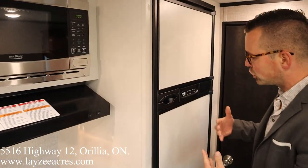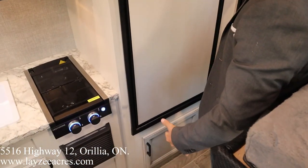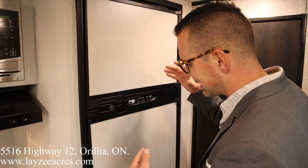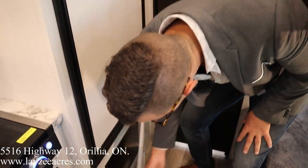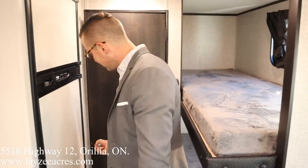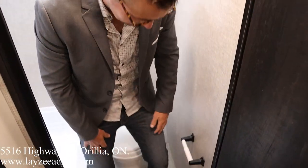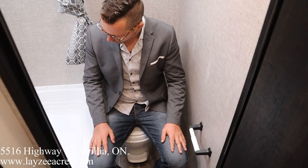A great new update for this year: a six cubic foot gas-electric fridge is now standard. There is also a 12-volt option available, but this unit has the six cubic foot gas-electric. Good storage through there as well.